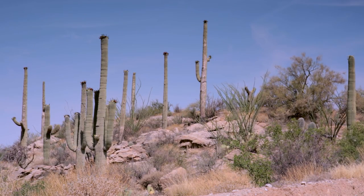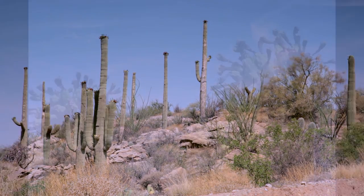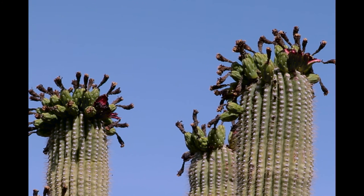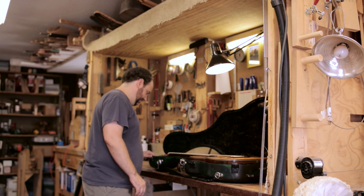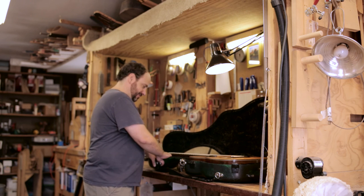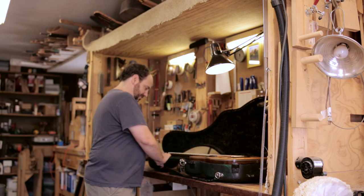In the desert here it's typically around 6 to 15 percent humidity, so I have to keep my shop humidified at around 42 percent all year long. Then we have the monsoon storms — today it's like 55 percent humidity outside — so I actually have to run the air conditioner sometimes all night long just to keep the humidity down. Humidity is a challenge, but it's doable.